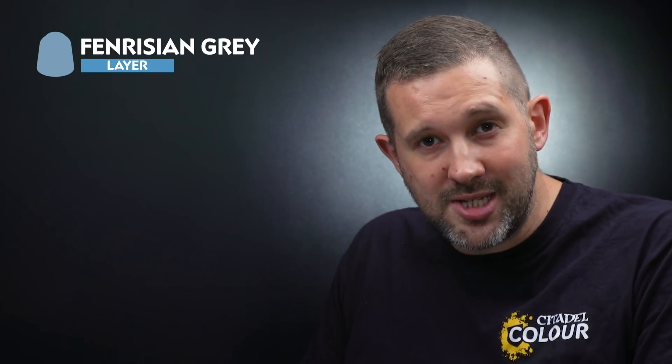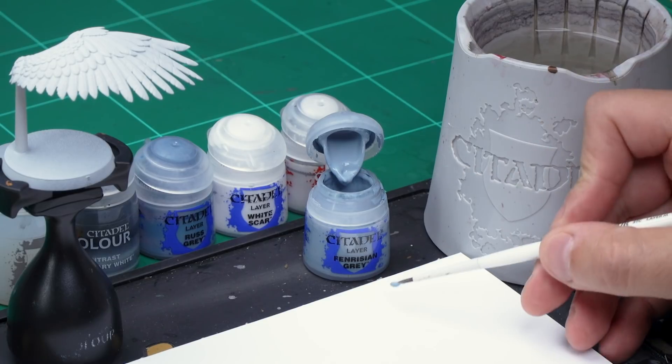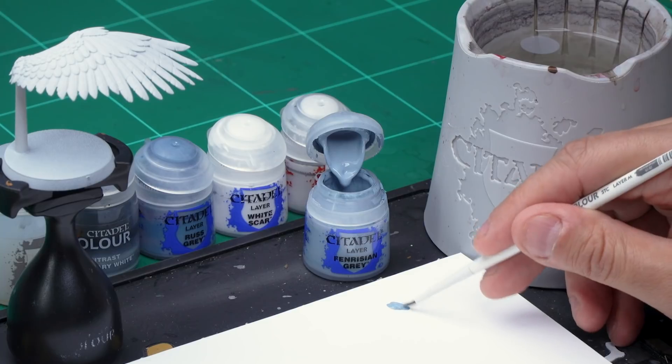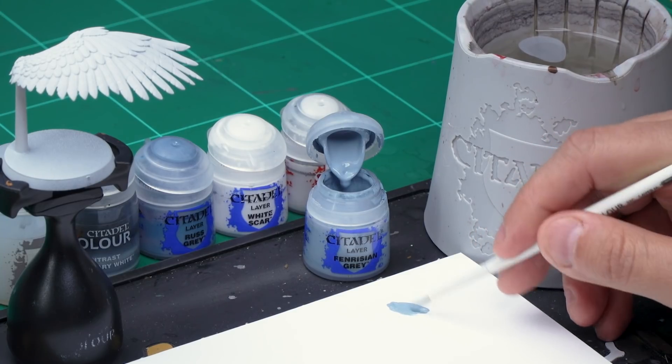The first step is applying some Fenrisian Grey onto the wings — for this grab your medium layer brush. Take some Fenrisian Grey onto your palette and add a little bit of water to thin it down. I want this to be quite subtle when it goes on, so I don't want it too thick — maybe a bit more water. There we go, nice and thinned down.